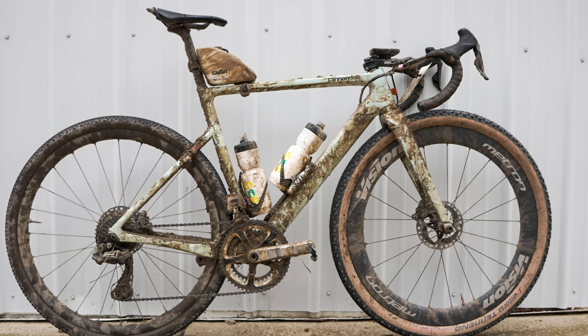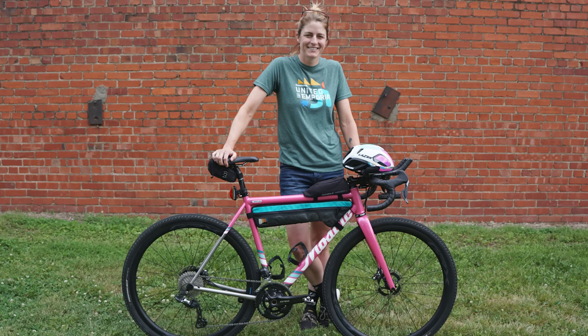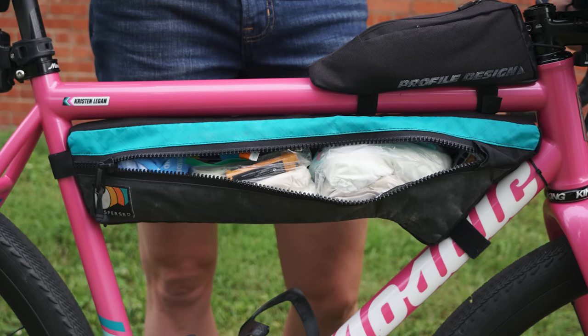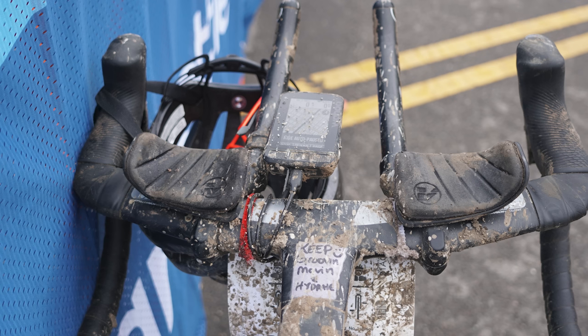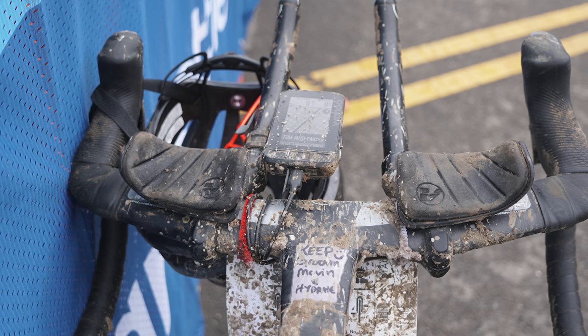The XL race sees the number and size of frame bags increase. XL racers also compete unassisted, meaning they must carry all their food and water, or stop at stores on course. Kristen Ligon packed a variety of food, including a lot of carbohydrate powder for liquid calories. And if you're going to ride through the night, as is the case with the XL 350-mile racers, you're going to need lights. This fork-crown-mounted front light is a very neat solution from Luke Hall, who also has a charging cable running from his Wahoo computer to a battery pack — probably a good thing to have if your ride is going to take over 24 hours.